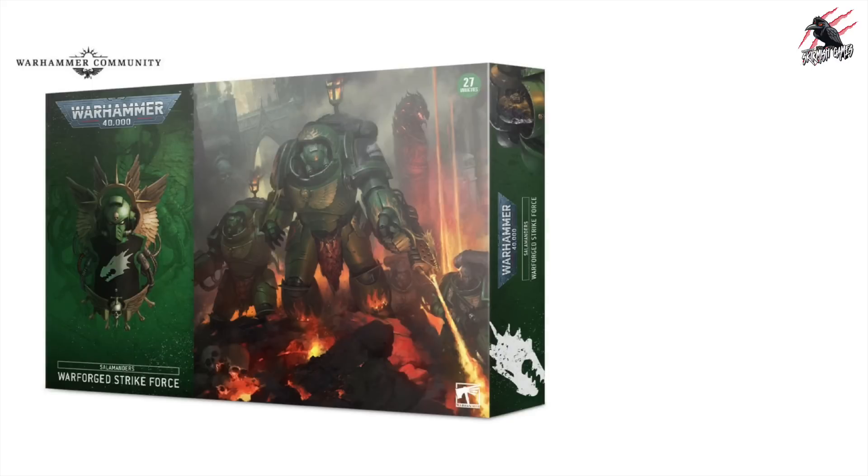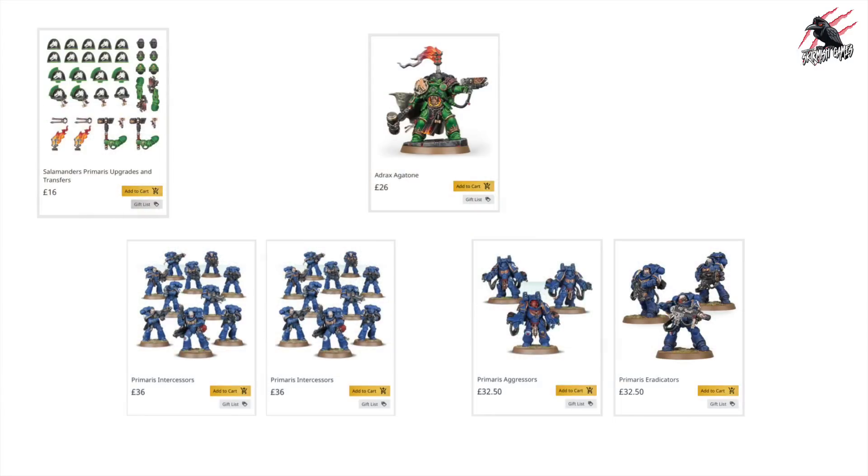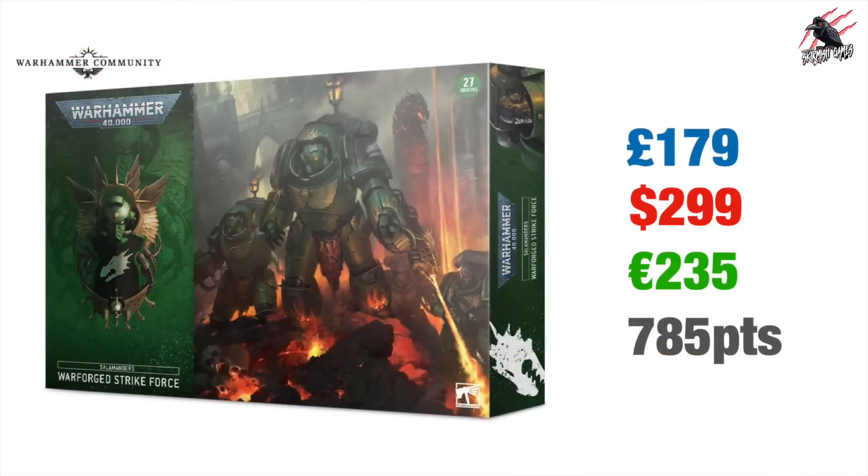Next up are the Salamanders War Forged Strike Force, which gives a totally different selection of miniatures. We've got one named character and loads of Intercessors. Included are the Primaris Upgrade Transfers, Adrax Agatone, two sets of Primaris Intercessors giving 20 altogether, one set of Primaris Aggressors, and one set of Primaris Eradicators. All together this is a grand total of £179, $299 US Dollars or €235 Euros, and the points come in at 785 — a little less than the Iron Hands.